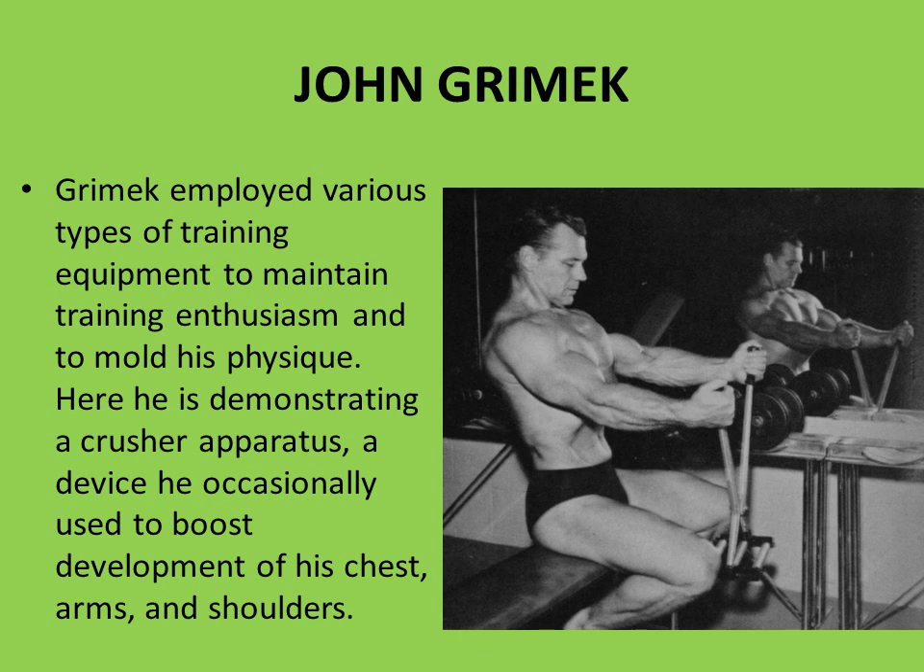What I found most amazing about the York Chest Crusher was that John Grimmek actually used it for the development of his upper body. He employed various types of training equipment to maintain enthusiasm and mold his physique. Here he is demonstrating the crusher apparatus — the York crusher — a device he occasionally used to boost development of his chest, arms, and shoulders. You can really see him flexing his arms, his chest all bursting out as he performs this exercise. It's amazing to see the versatility of this apparatus and the caliber of people associated with it.